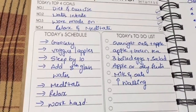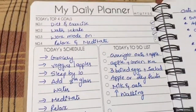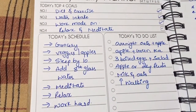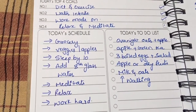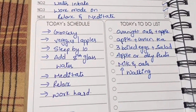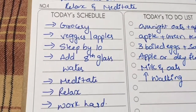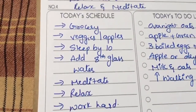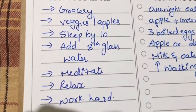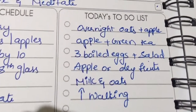Now about how 2020 is going for me — I have a daily planner where I've mentioned my priorities: diet and exercise, increasing water intake, work mode is on, and relax and meditate. Above 37, it's obvious you need to relax and meditate because there are so many hormonal changes happening. These small daily schedules help me reach my goals.